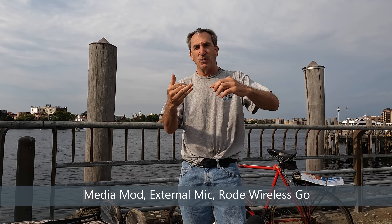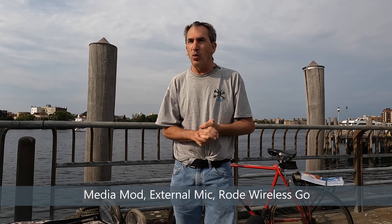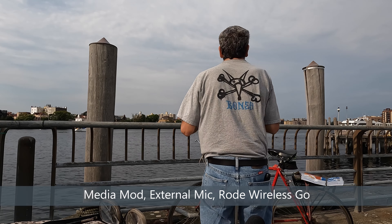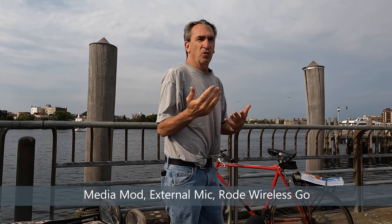The automatic sound is disabled and the media mod is disabled because we are now using external mics. This is the Rode Wireless Go. The wind is going this way — I could turn around so the wind hits my face but not the microphone. This concludes the Rode Wireless Go outdoor test.